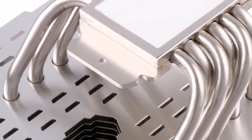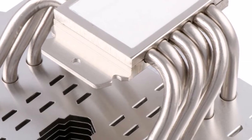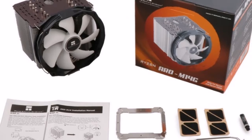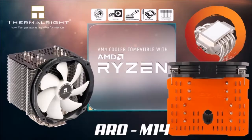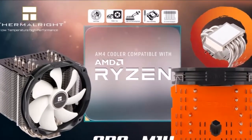Thermalright today introduced a pair of high-end CPU air coolers specially designed for AMD socket AM4 processors: the Aero M14. Available in two variants — the Aero M14G with a grey top plate, and the Aero M14O with a Ryzen orange top plate.